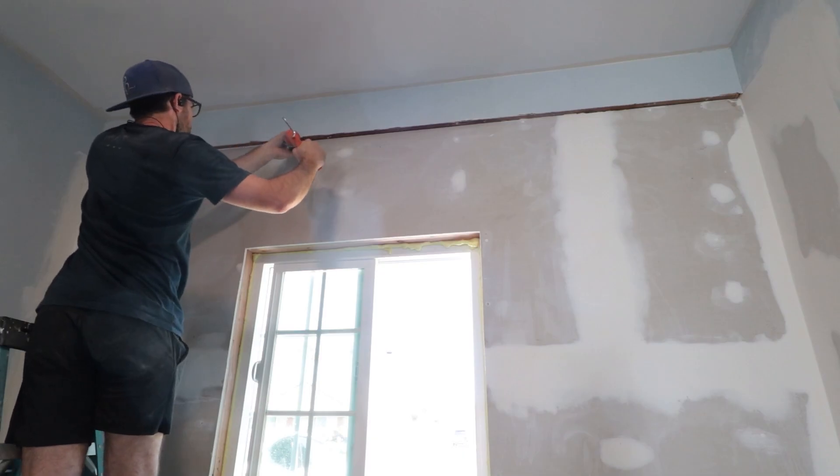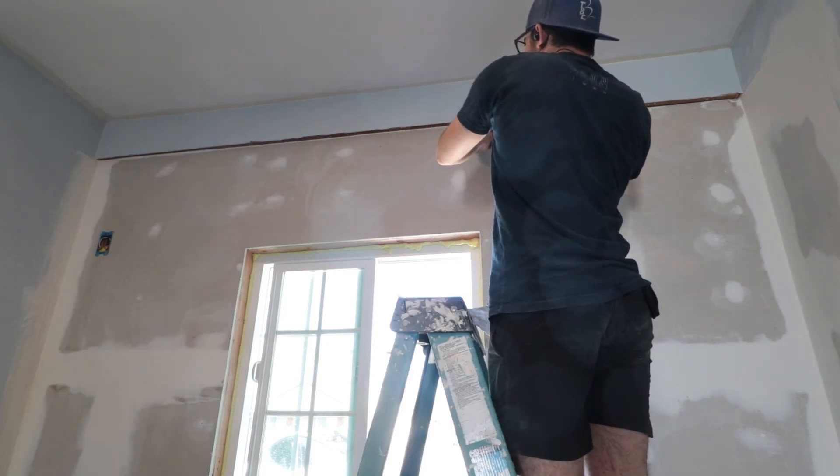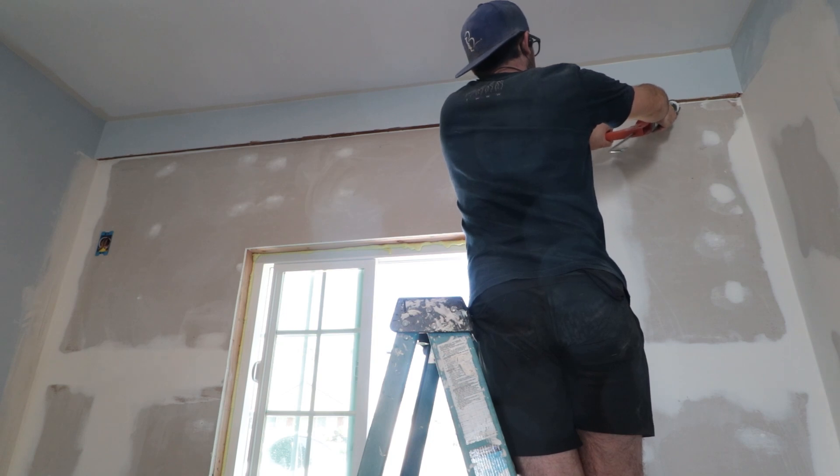Up near the ceiling are beams that used to support the old openings before the walls were added to enclose the space. They protrude a bit, which is fine — I just caulked the inside corner so it could be painted with the wall.